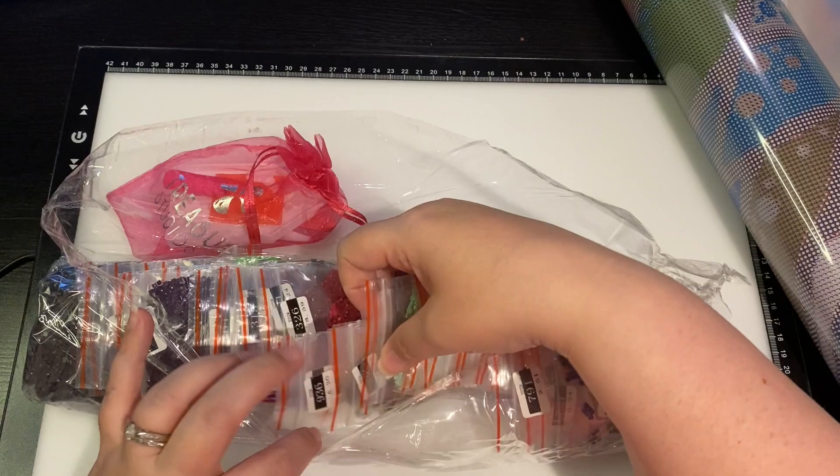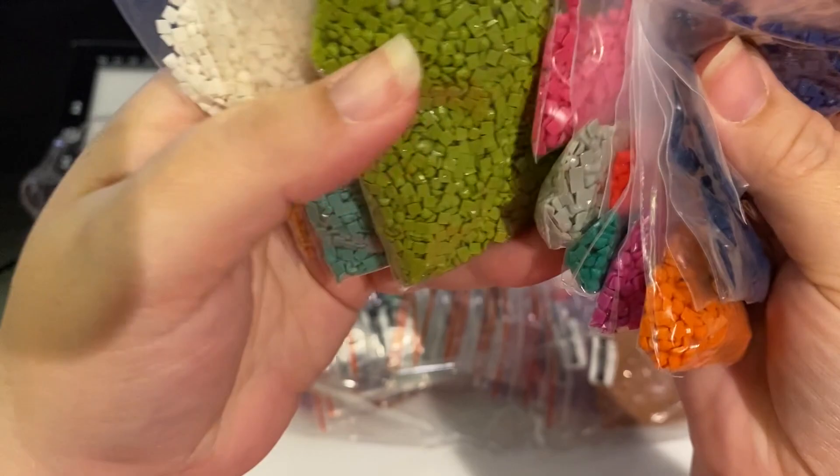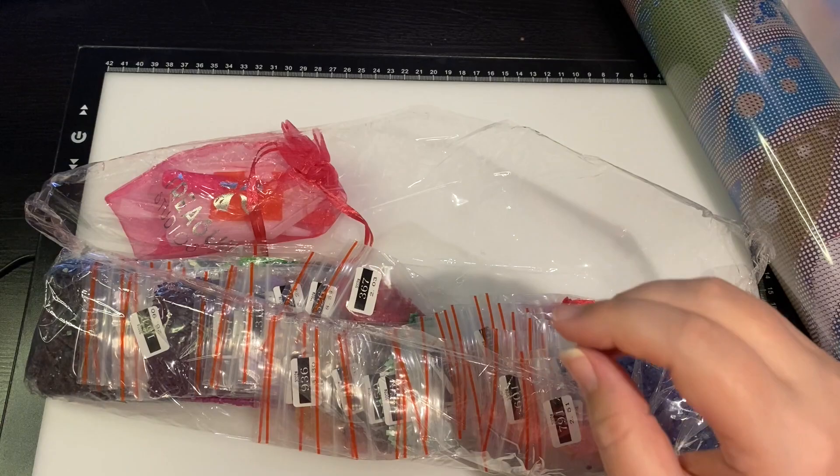They come in baggy form and the bags are good quality. Look at all these beautiful colors! Green, green - I love green. I think that's why I like trees, because green is my favorite color.